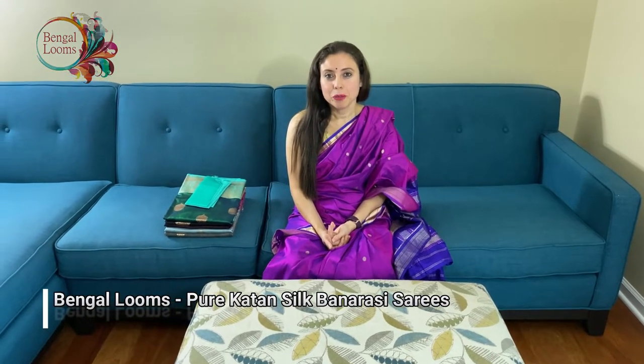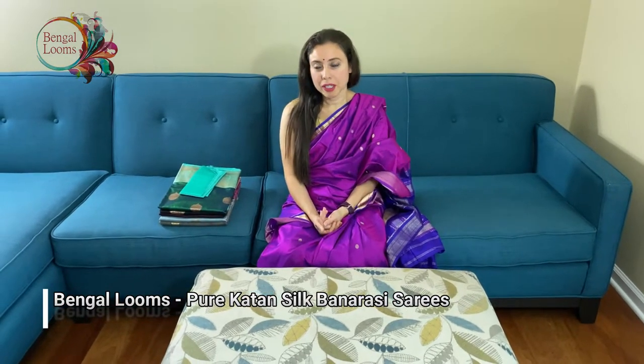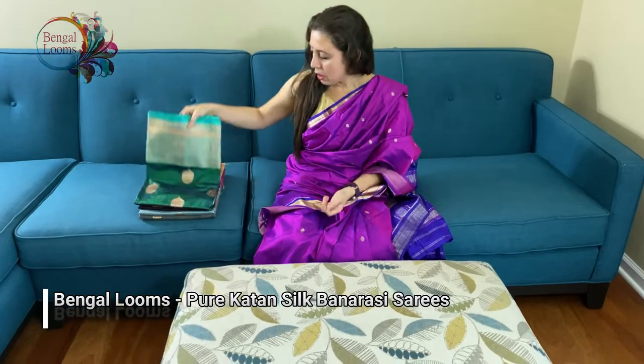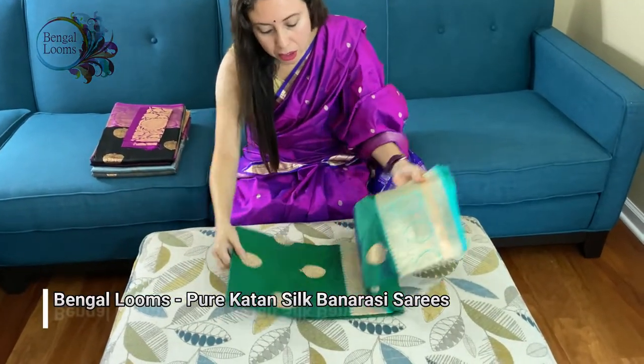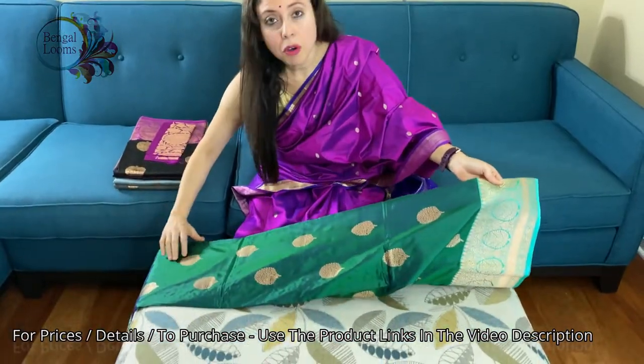Hi friends, I'm Pail from bingaldooms.com and in this video I will show you some pure Catan silk Banarasi sarees. Let's start with the first one — these are all 100% pure Catan silk sarees. For the price, please look at the description part of this video, we will give all the links there.